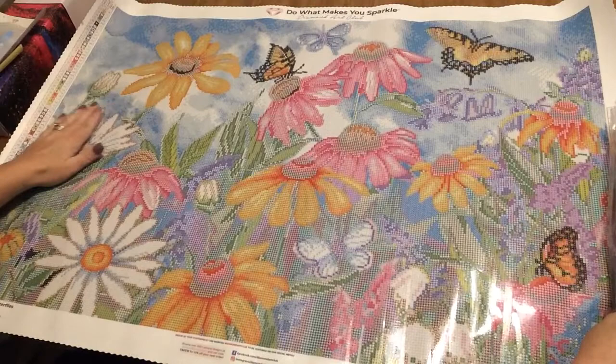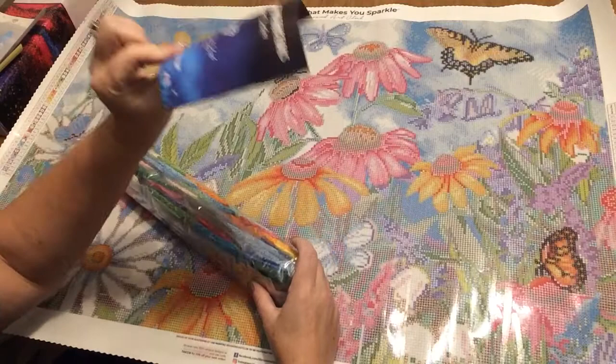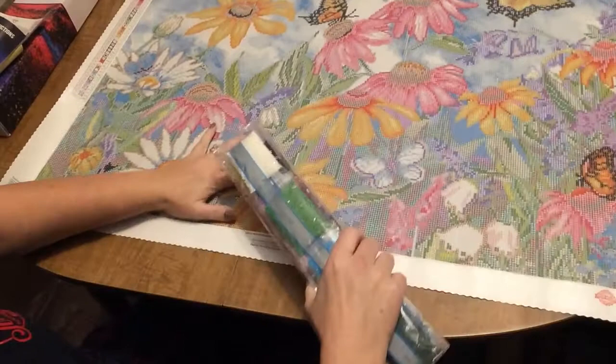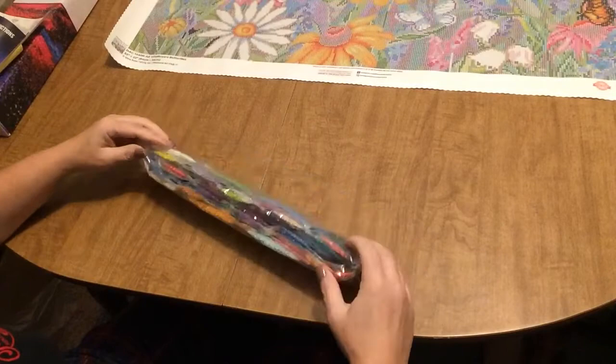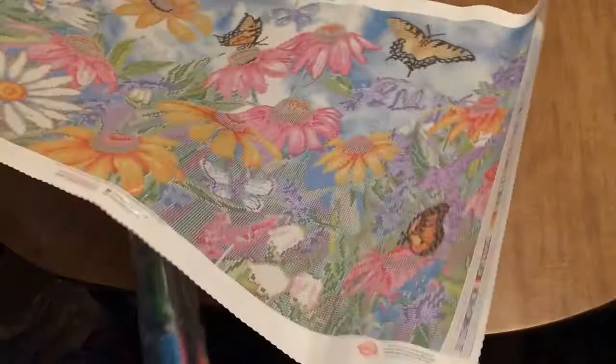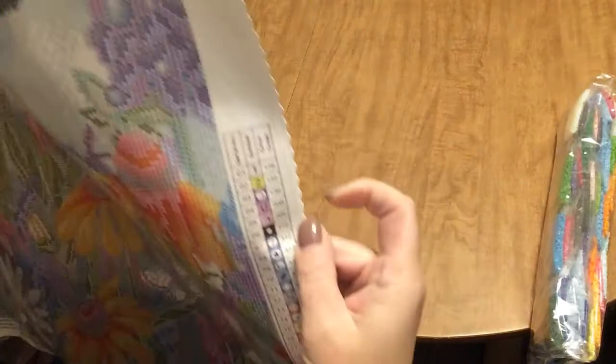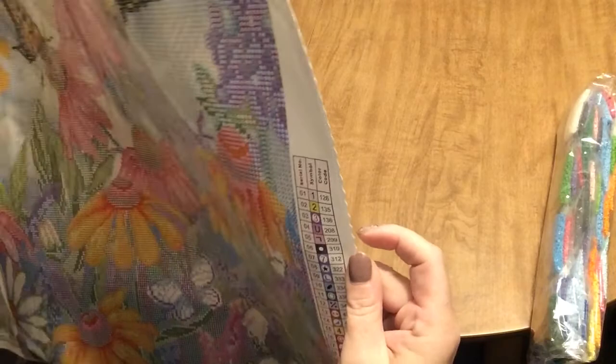I'm definitely going to kit this up right away. I have to wait to start on it, but I'm going to kit it up right away. You also get a little pamphlet with step-by-step instructions and a coupon code on the inside. Let's take a look at the drills first. Like I said, there are 54 colors, so I'm not going to go through every single color. Let's see how many ABs we have — we can tell by looking at the canvas. AB colors are going to be anything with a DMC code less than 150, and on the legend we have three AB colors.